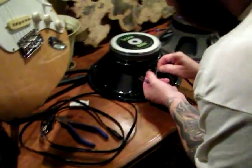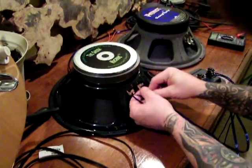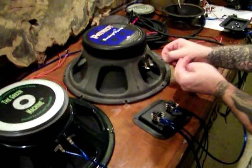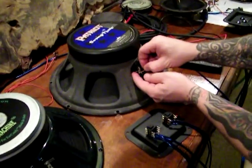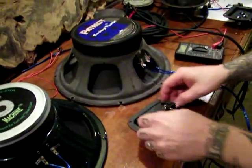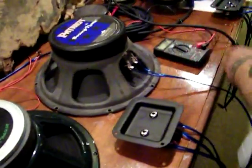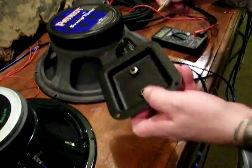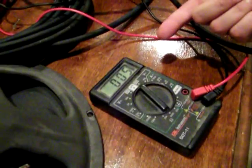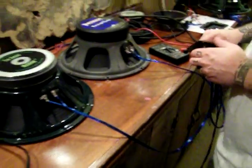So we'll hook these up real quick. These are two 8-ohm speakers — one's an EarCandyCabs.com green machine, and one is an Eminence Swamp Thing. Both are 8-ohms, so we're hooking these up in parallel, which should give us a 4-ohm load when we plug our multimeter in. And we come up with 5-ohms. So that's parallel wiring, and that's how you do it.